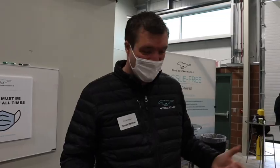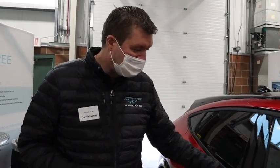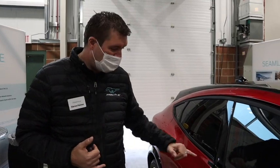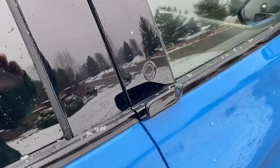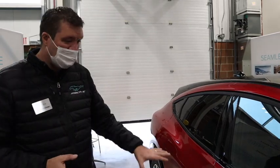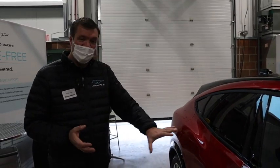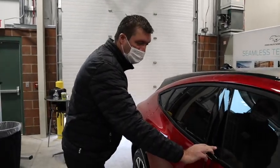One thing we thought was important is the entry system, because you want the car to feel special from the first touch. This door entry system actually feeds the door to you, taking all the effort out of opening it — you can open it with your little finger. It uses a pusher system to break the seal or break ice, and it's all sealed so you have no issues from rain, wind, or snow freezing the doors. It's one of the first cars with visually no door handles whatsoever.